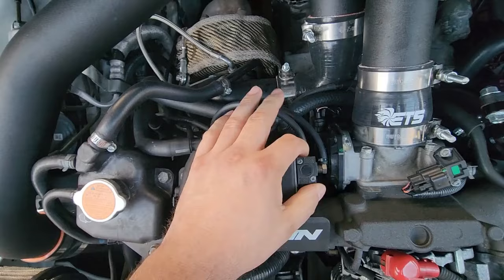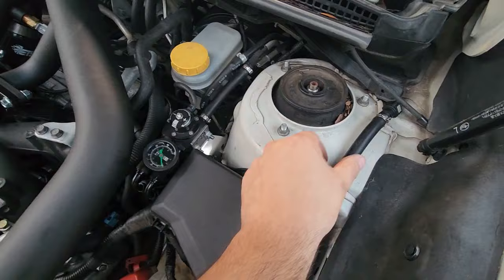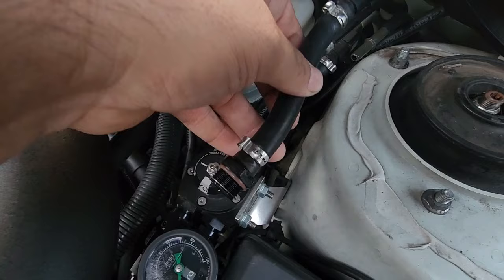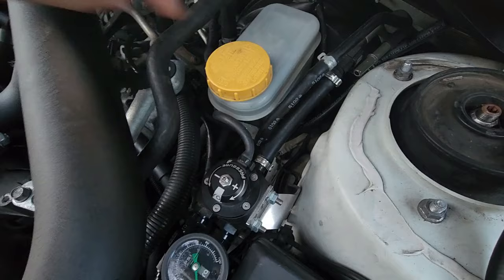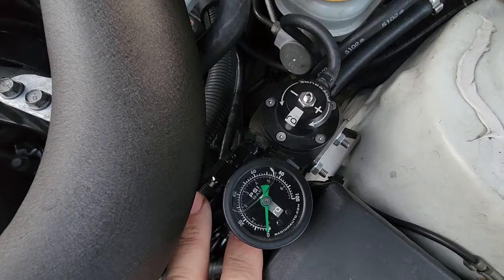Don't forget your zip ties on all these lines because you will blow them off, especially when you're running some pretty good boost levels. We're about to get started on these fuel lines. My first removal here is the feed line right here — this came straight into the regulator to supply the fuel. I'm going to bypass this now and come straight out of this and Y straight into the rails. I'm going to plug this top port and utilize the factory return line.